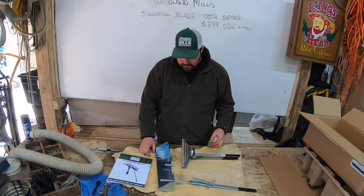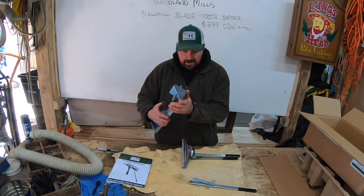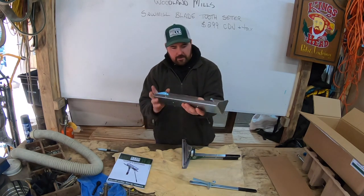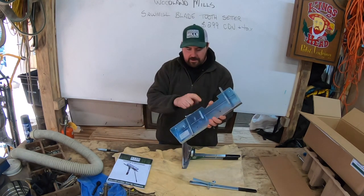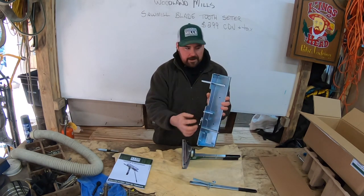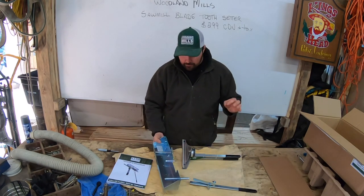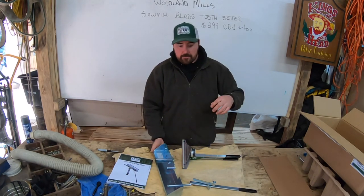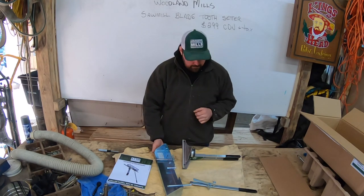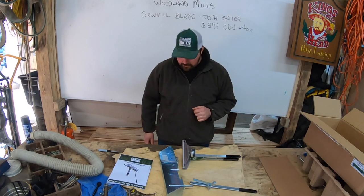My first impression is that it feels pretty solid — it doesn't feel like it's going to flex or anything. Sometimes when I see solid pieces of metal, my concern is the wall thickness; this looks pretty good. I'm not going to see any flexing, and we definitely don't want that in a tooth setter, because if it flexes I'm not going to get that precise bend on my tooth that I'm looking for. So let's get this put together.